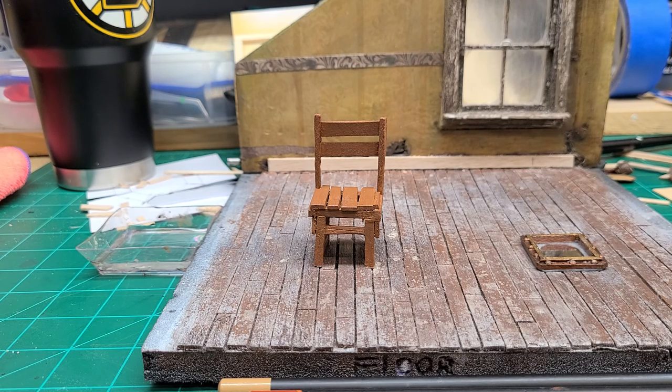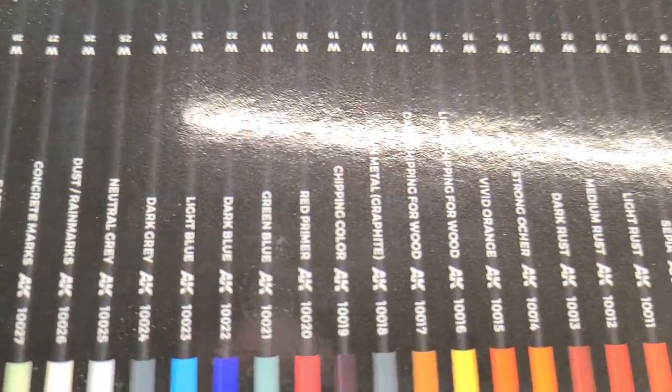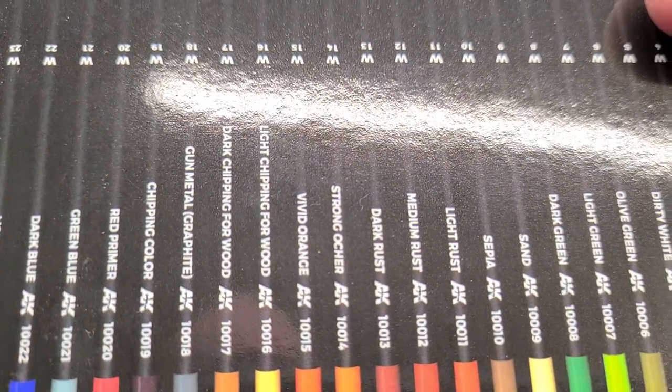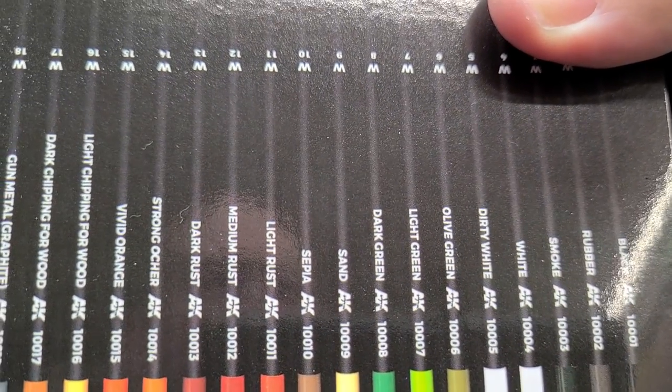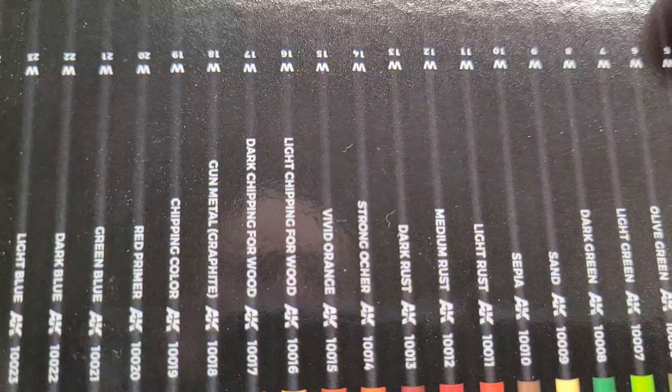I'm still fairly new to using them, so I'm learning as well. But I picked up this set on eBay. It was rather pricey — I think I paid like $59 for it — but it really took my attention. It has 37 pencils and a whole bunch of variety of colors.